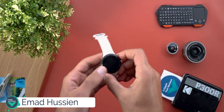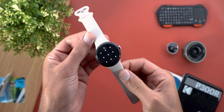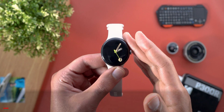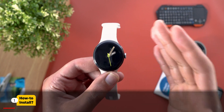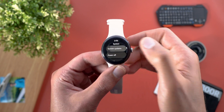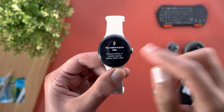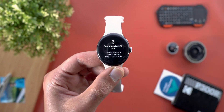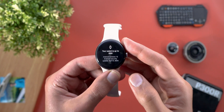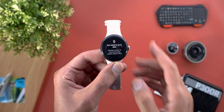Hello everyone and welcome to the channel. Today Google released the April 2024 update for the Pixel Watch, and I have it here on my Pixel Watch 2 to show you each and every new change. First things first, if you didn't get the update notification automatically, you can force the watch to update manually by connecting it to the charger, then go to Settings, then System, then System Update, and keep tapping on the watch icon many times until you see a message saying 'update in progress.' If your battery is less than 50%, you have to wait for it to reach 50% first and then it will automatically start the update.